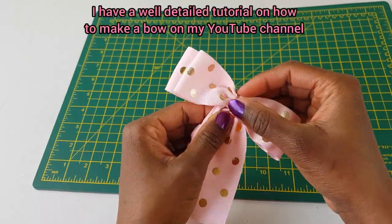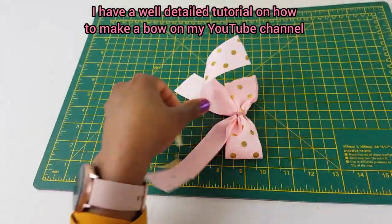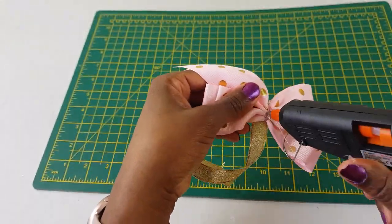I'm making a bow for my skirt. I have a well-detailed tutorial on how to make a bow on my YouTube channel — I'm going to link that video to this video, so you can go ahead and watch it if you want to learn how to make a bow.